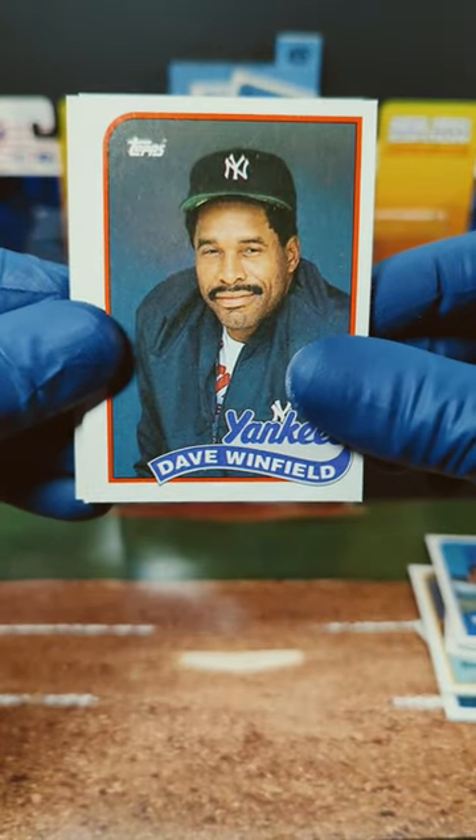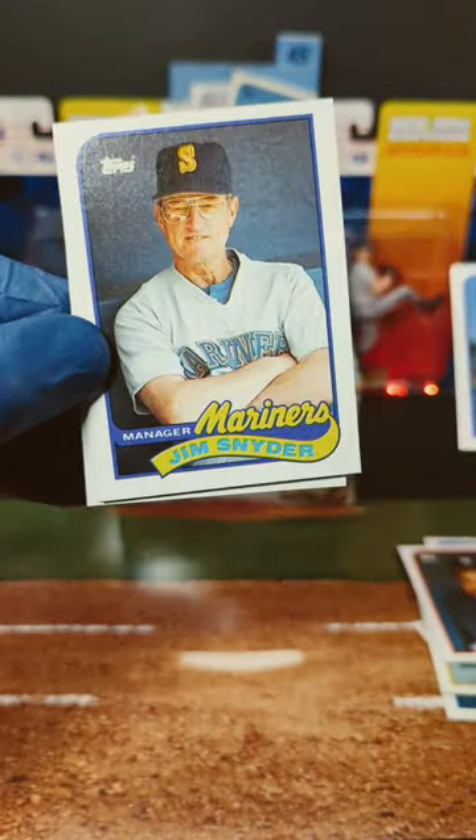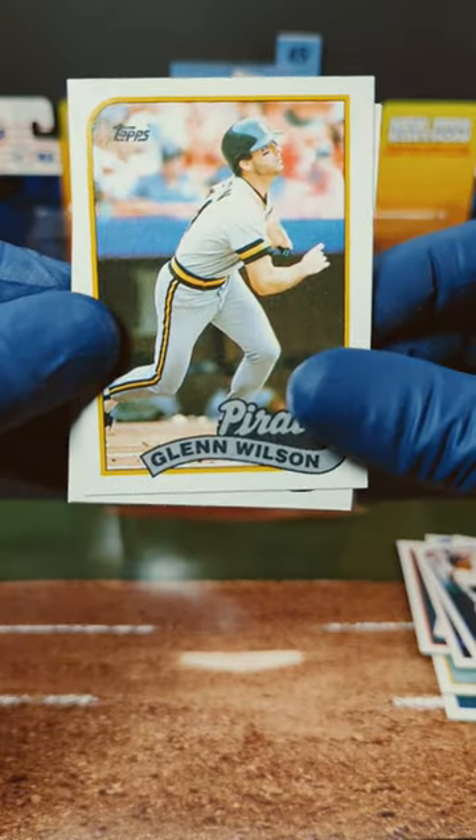There we go for the Mariners. We got Dave Winfield — sweet. Flip this guy over here. We got Ron Tingley. We got Tingley Fingley! All right, Jim Snyder, Luis Salazar, and Glenn Wilson.